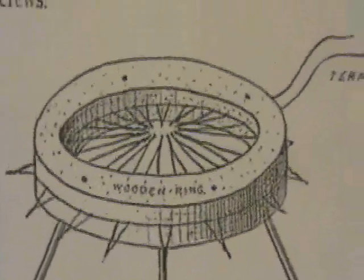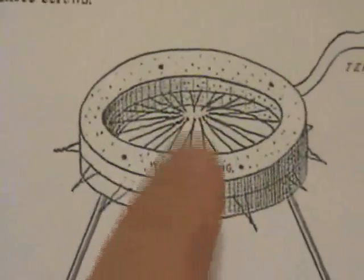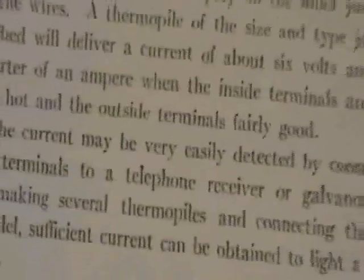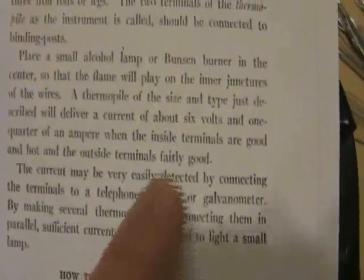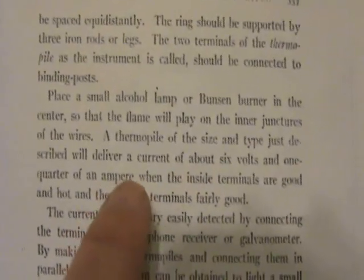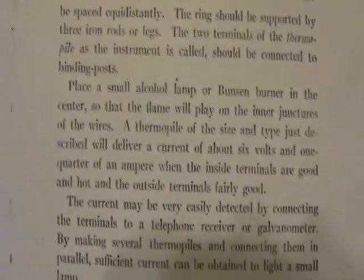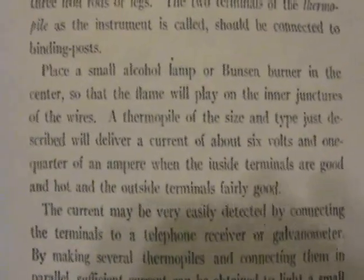You can use two dissimilar metals, arrange them in a ring, and then put a candle or an alcohol light underneath to produce electricity. The chapter says you can create around six volts and a quarter of an amp, which works out to about one and a half watts — that's pretty amazing.